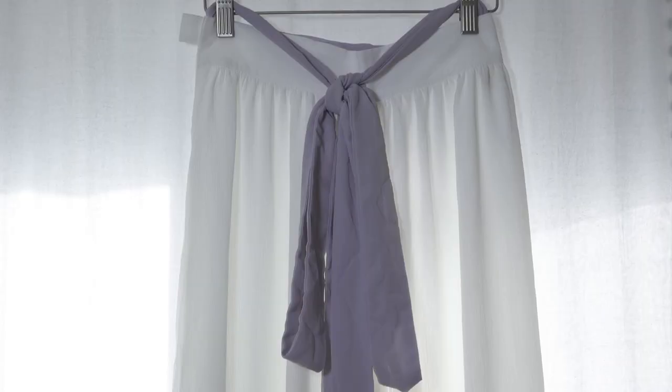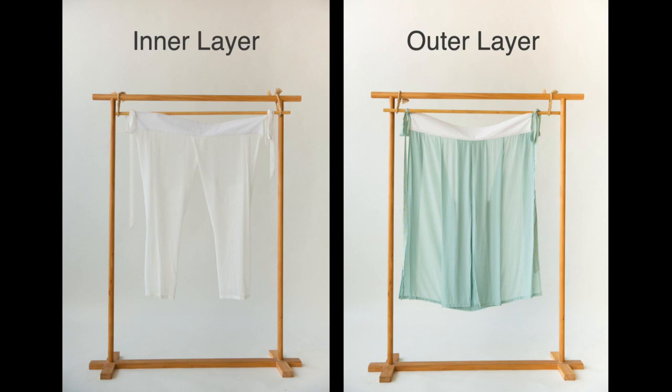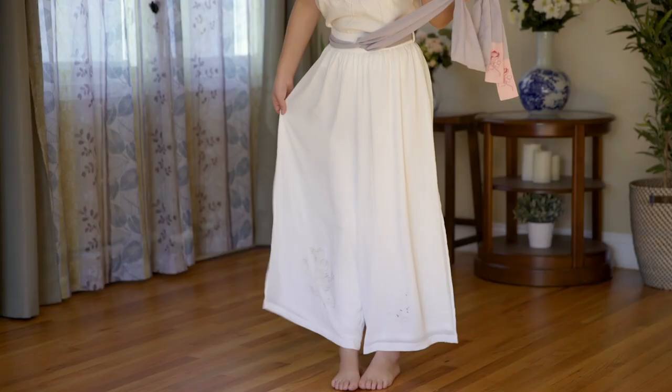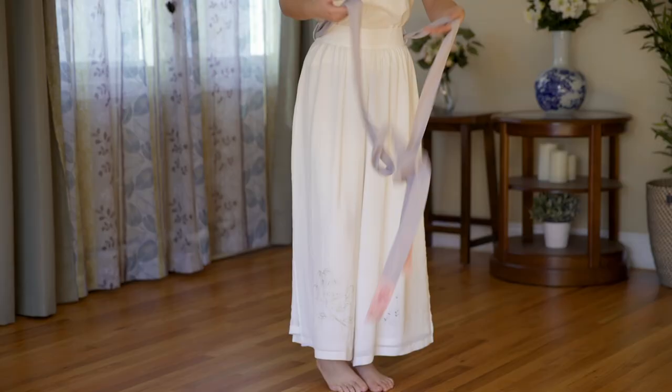This is called Songku, literally meaning Song Dynasty trousers. Women generally wore a full length skirt in ancient China, but during the Song Dynasty these trousers were very popular. The original version consists of two separate pieces and is more complicated to put on and off, so I bought a modern version. The two layers are sewed together and has a zipper on the side, but you should know that there was no zipper in ancient China.